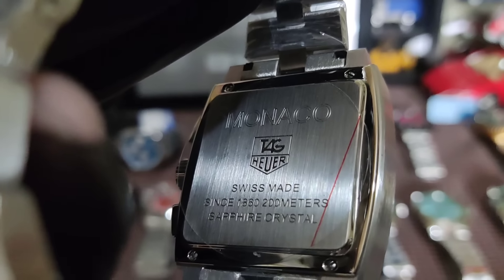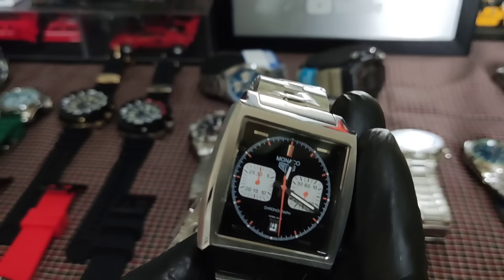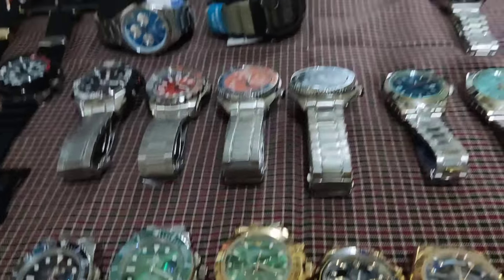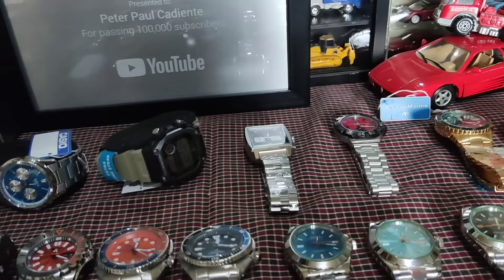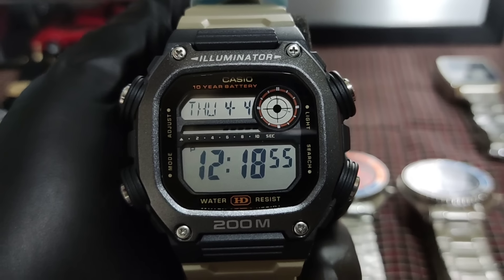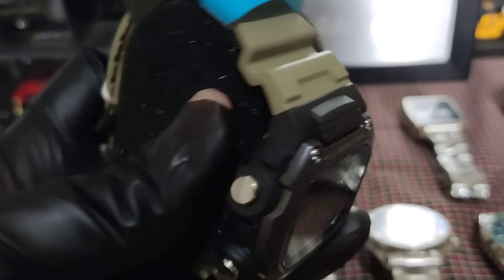Sa mga naghahanap ng Tag Heuer Muna Ako — eto 3,500 lang to. Eto yung date nya. Pindutin natin, gagalaw yung malaking kamay. Makapal sya, medyo mabigat, maganda rin yung bracelet. Eto yung likod nya — maganda rin, premium copy. 3,500 lang to.